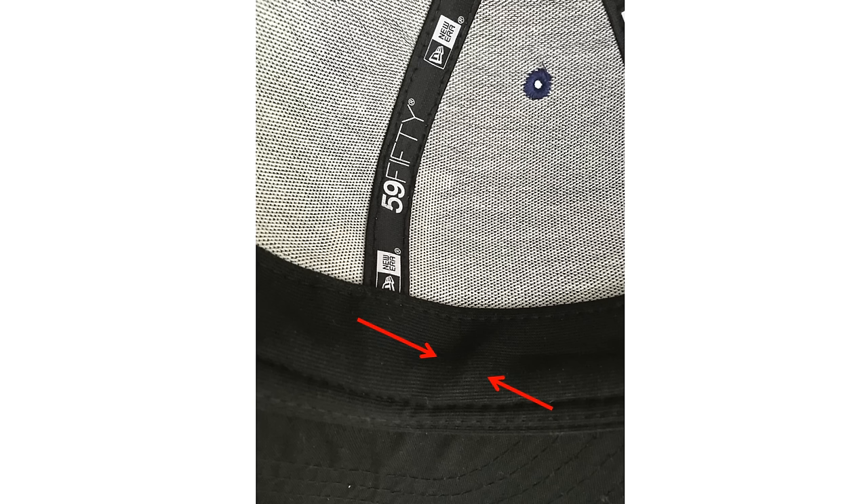Bottom line is comfort — you want these caps to feel good. There are a lot of things on the inside that are small details but will contribute a lot to the comfort. The first thing I like to look for is to flip it over and check the sweatband to see if there are any irregularities or bumps. This could come from the logo pressing through. On some of the older caps the logos kind of raise the surface of the buckram, and that can press into your forehead especially after you've worn it for 30 minutes or so — something you won't notice trying it on for a couple of minutes in the store.